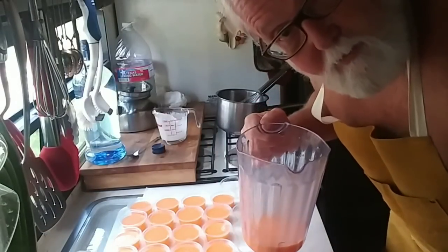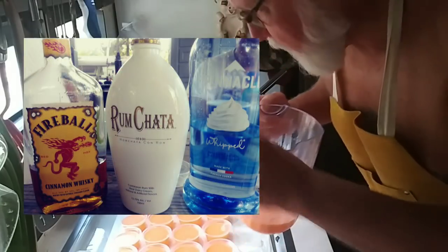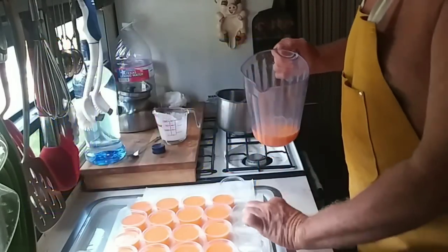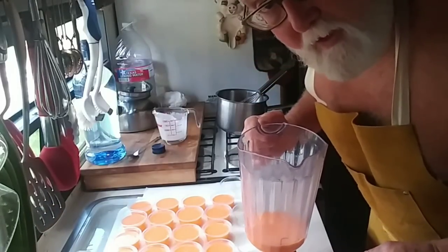Last Sunday we tested some shot recipes. We took RumChata, whipped cream vodka, and Fireball whiskey and mixed three equal parts. Most of the guests that weekend didn't remember the day.